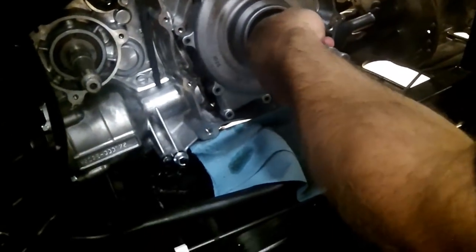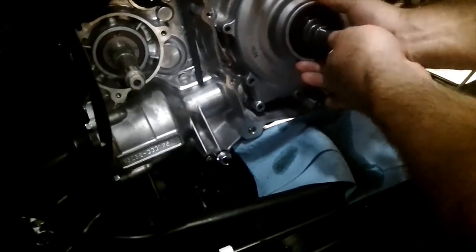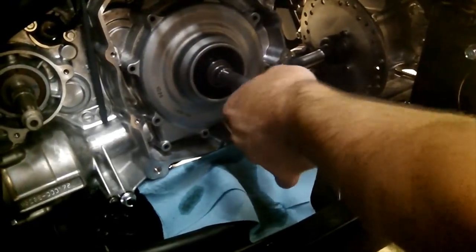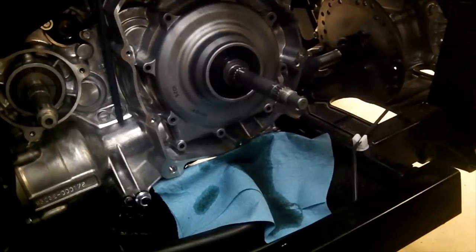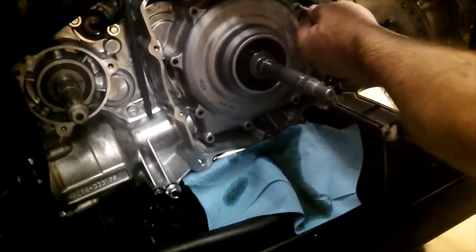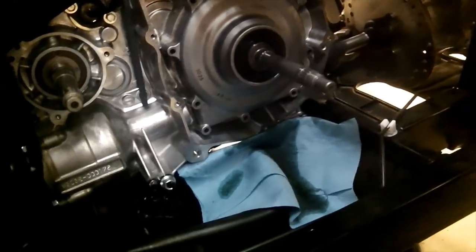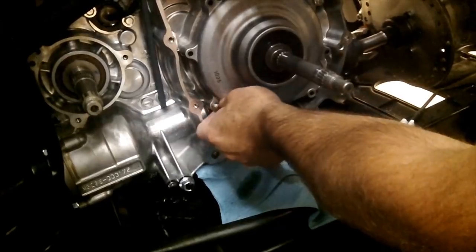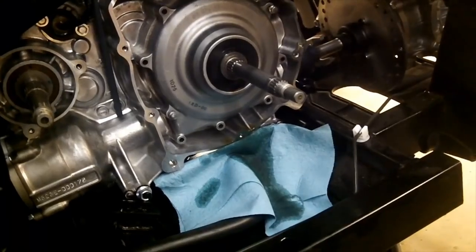Slide the cover on, making sure you don't damage your gasket. Sometimes it helps if you rotate it if it's stuck a little bit. Again, make sure that it rotates counterclockwise and won't turn clockwise. Then put all your bolts in — on this one, the longer bolt goes over here. Tighten that up and we'll get back to showing you the rest.